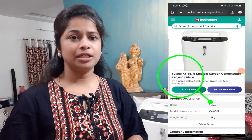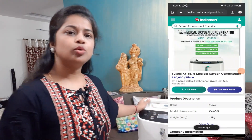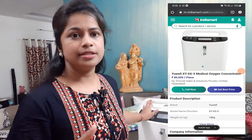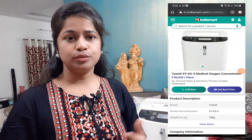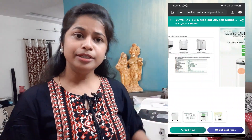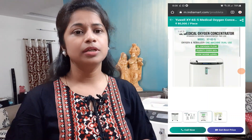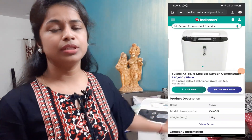At the time of COVID there was a lot of demand. This is available in 5 liters, 7 liters, 10 liters, and 20 liters. It is also available for rent, though we have to pay a large rental cost.